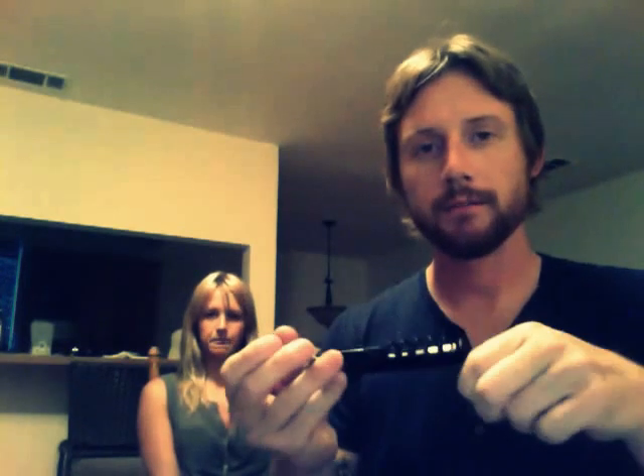I'm here with Kirsten and she's going to help me review this cork opener — it's actually a bottle opener. She got it for me for surviving my disease.